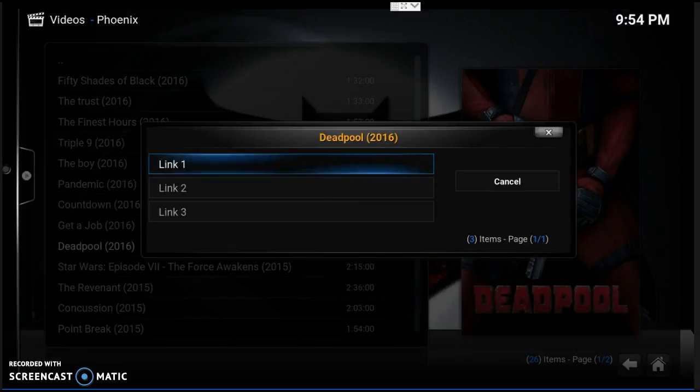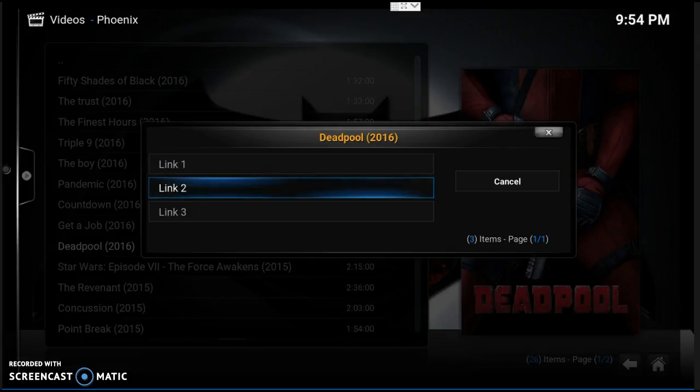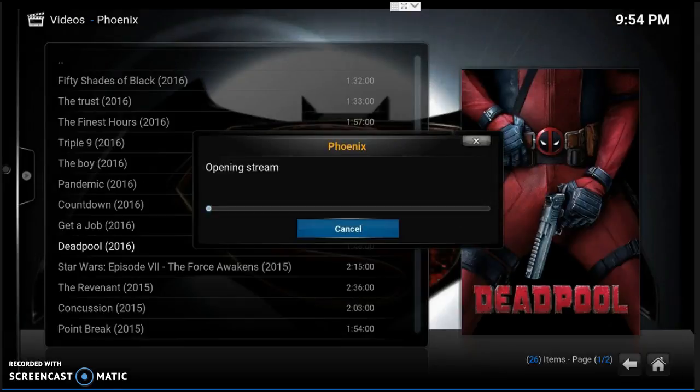Let's click a link — I always like to try link number two first. If link number two doesn't work, we'll just go back and try another link — not a big deal. It says '50% opening stream, please wait.' This is not like cable, guys. This is something you have to play with and get to know, but once you get the hang of it, it's amazing, it really is.